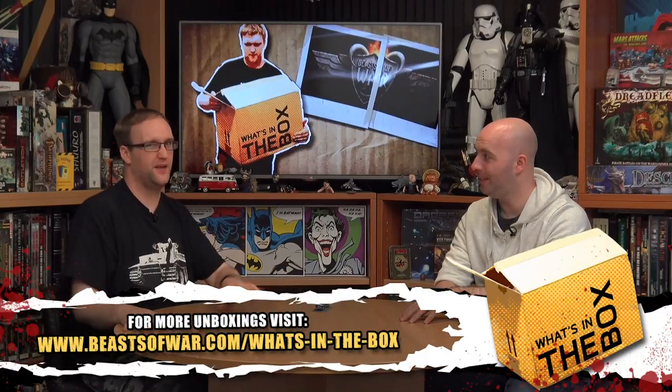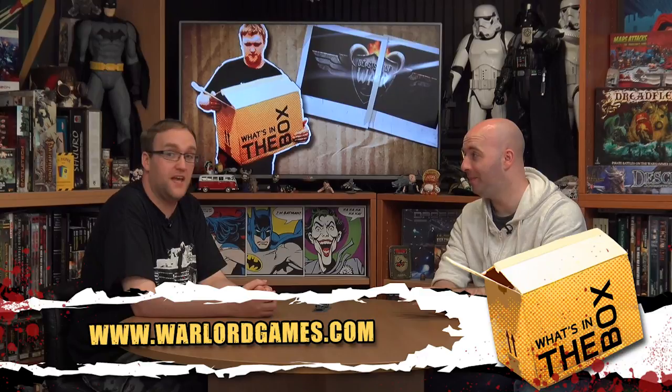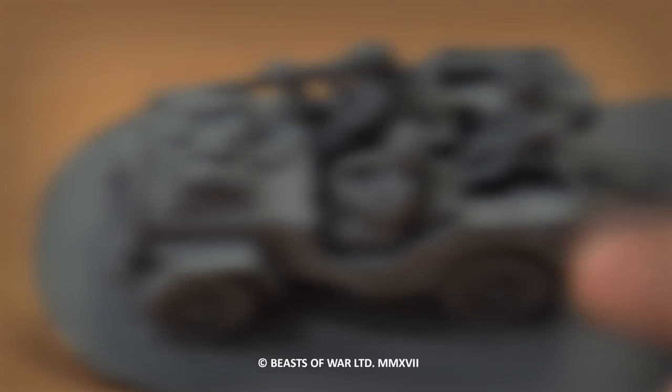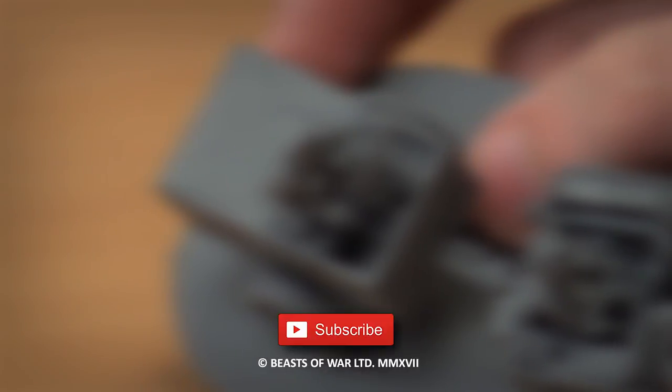Drop your comments in below — do you use airborne Jeeps or Jeeps in general in your games of Bolt Action? Do you find them useful? I want to hear from people that actually play airborne lists. Also, if you're a military vehicle collector and have your own funny stories of problems with Jeeps, we could do that as a new segment. Check out our other content on screen now and be sure to check out BeastsOfWar.com for the latest gaming news. Why not hit subscribe and remember to ding or dong.